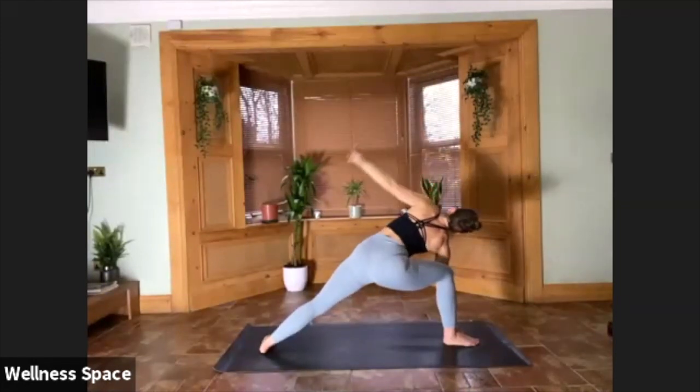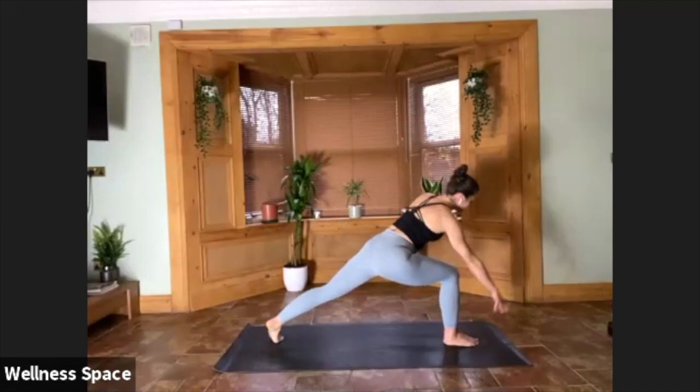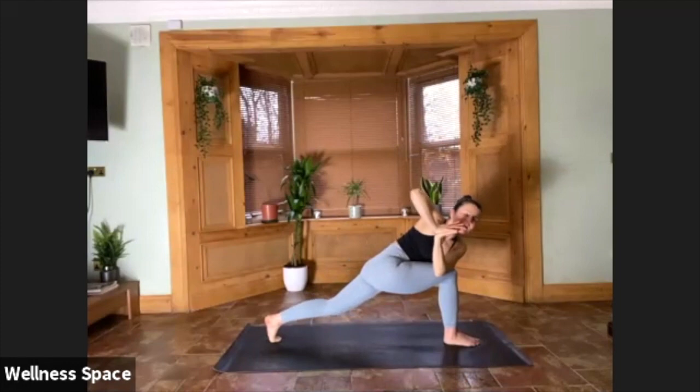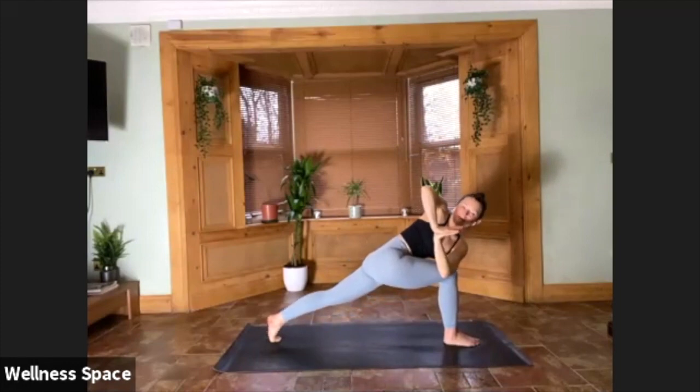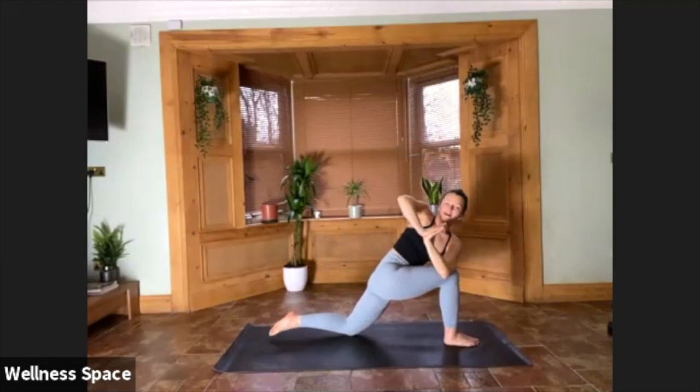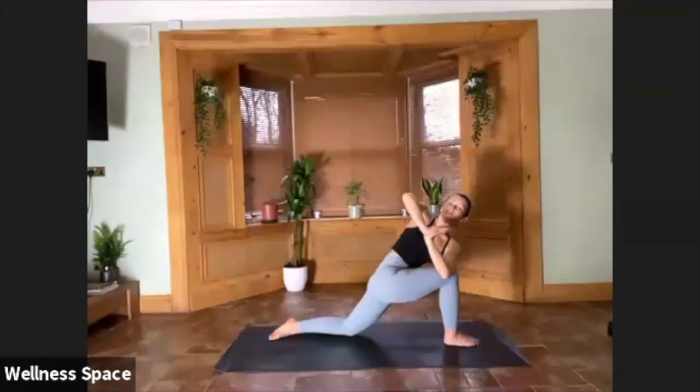Straight to your twisted side angle. Lift the back heel. Cross left elbow over right thigh, push the palms away. Maybe you open the arms, maybe you bind. Always the option to drop the back knee. Twist here — five breaths. For three. Keep lengthening the head on an inhale, twisting on your exhale. For two. For one.